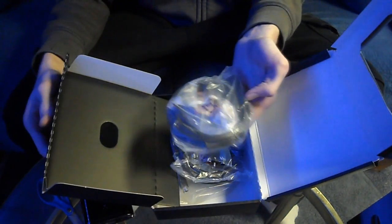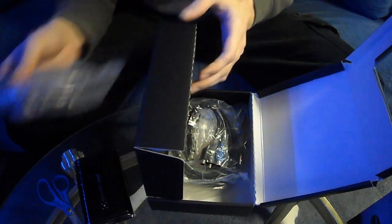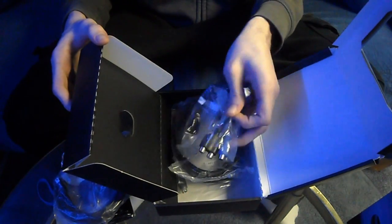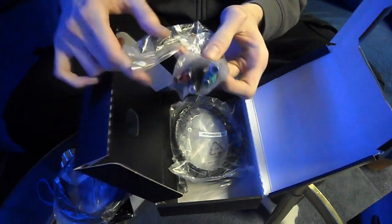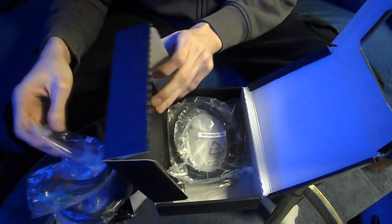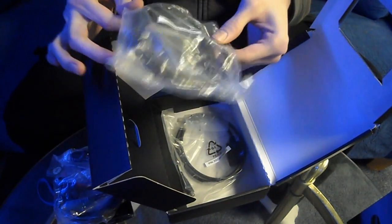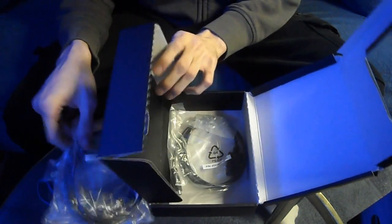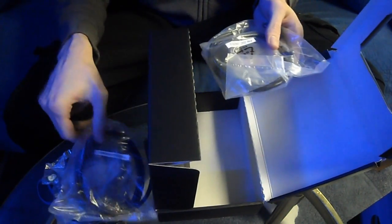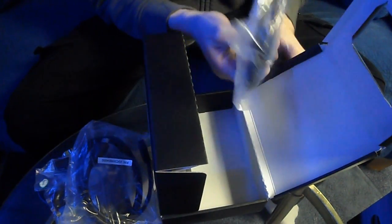The box opens up and the first thing on top we have is the USB cable to plug into your computer for the capture card. We also have component cables if you guys still play component, but I'm pretty sure a lot of people these days play HDMI. We have the HDMI cable — this is probably the most useful thing in here, since HDMI cables are really expensive, so it's always good to have an extra one.